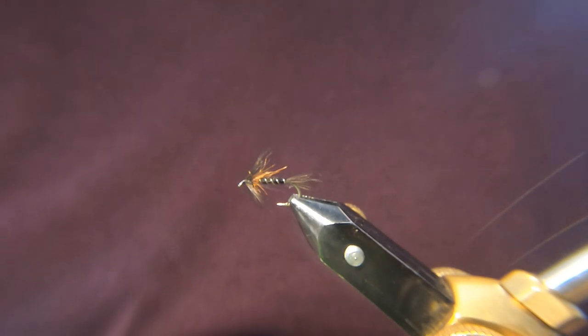I think we're a bit spoiled nowadays. We've got some fantastic tyers basically at the end of the computer, the touch of a button and you're there. But hopefully this channel will show you that you don't need to be an expert to tie flies that catch you plenty of fish.